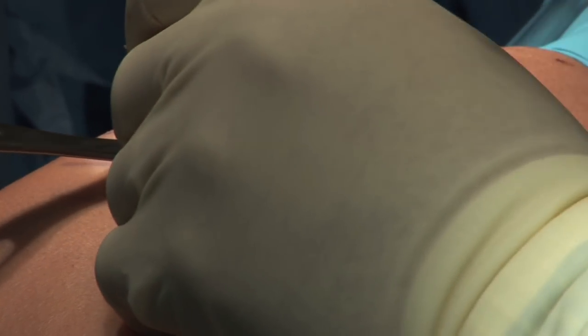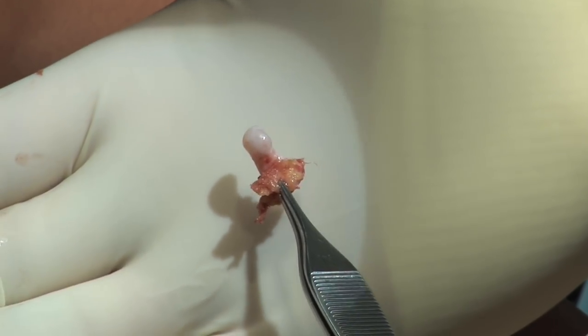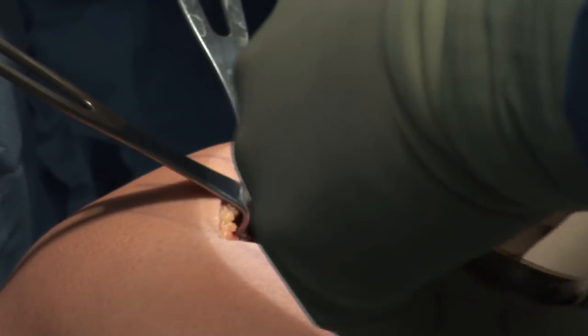An osteotome is used to remove the osteochondroma flush with the medial cortex of the femur. This is the specimen. A rongeur is used to smooth down the edges of the bone to prevent stress riser.